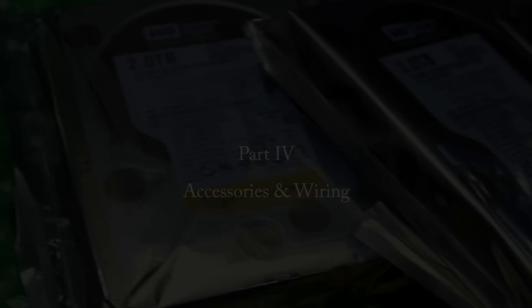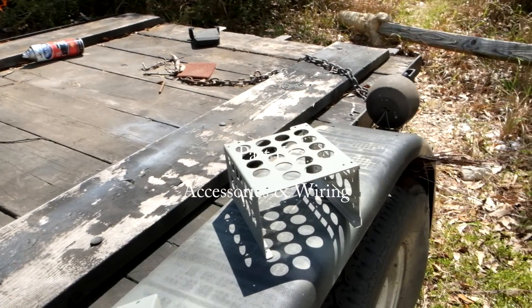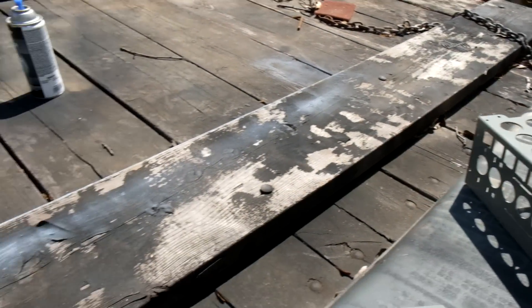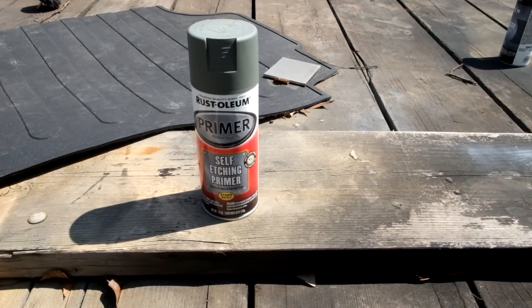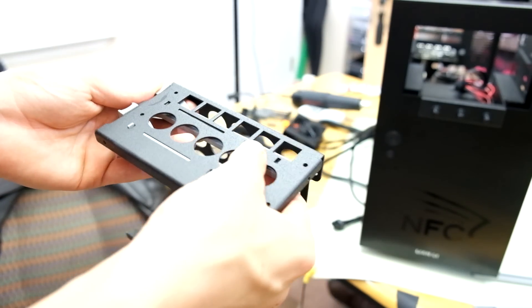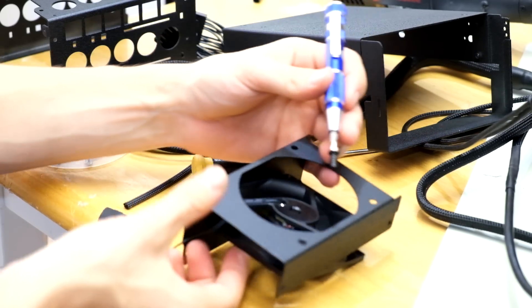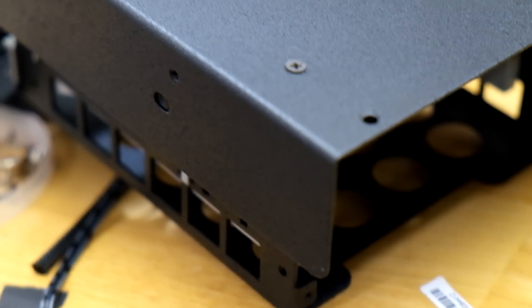The drives finally arrived in the mail and it was time to start taking apart the cage I had for them and paint it. I hit it with the self-etching primer and painted it the same color as the case, that awesome flat black. This time I'm assembling it with all black screws and hardware so it's going to look really sharp and tie in with the rest of the build.